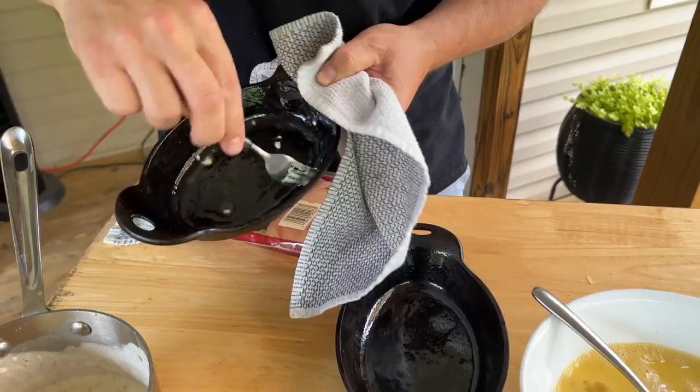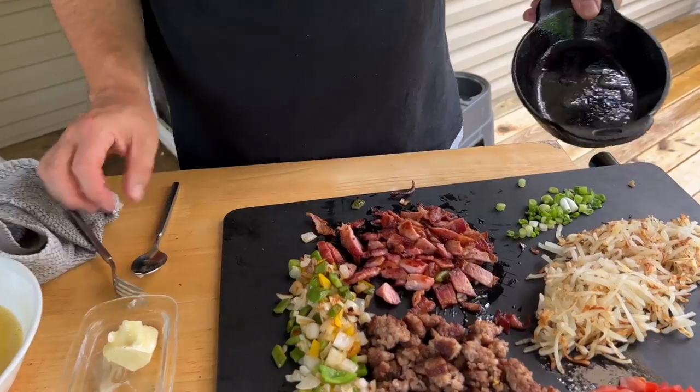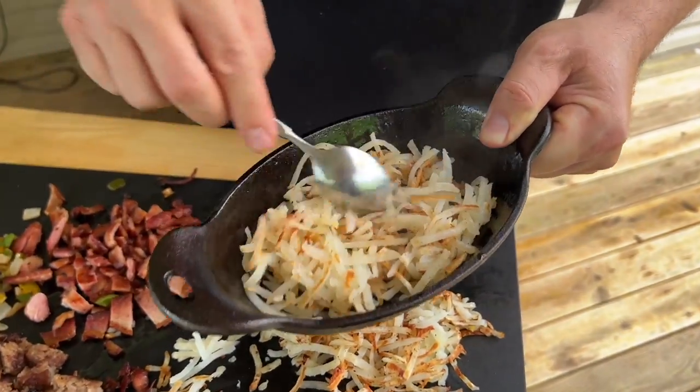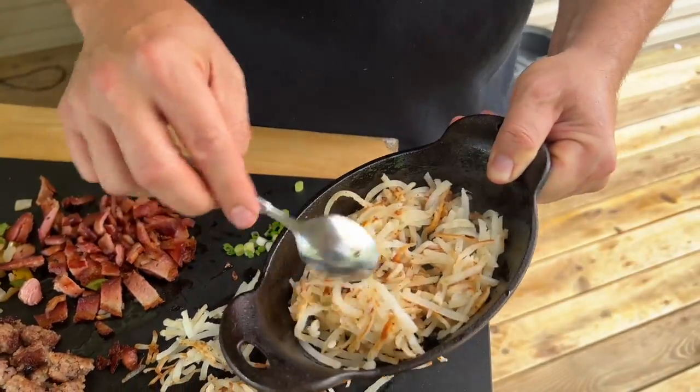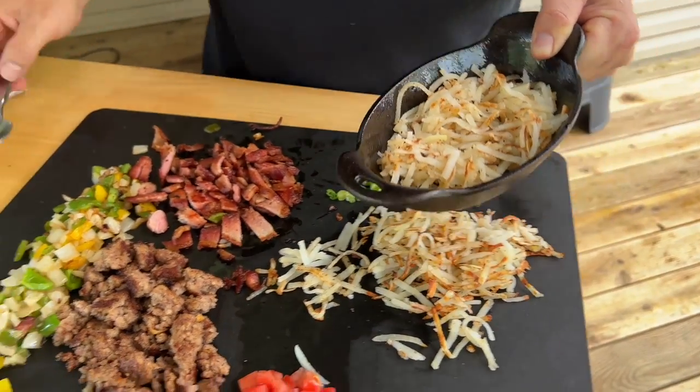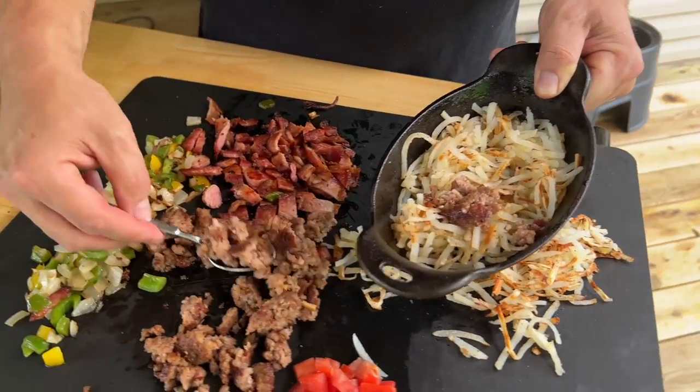We've got our air fryer on low, about a medium low. Nice little layer of hash browns - fully loaded.